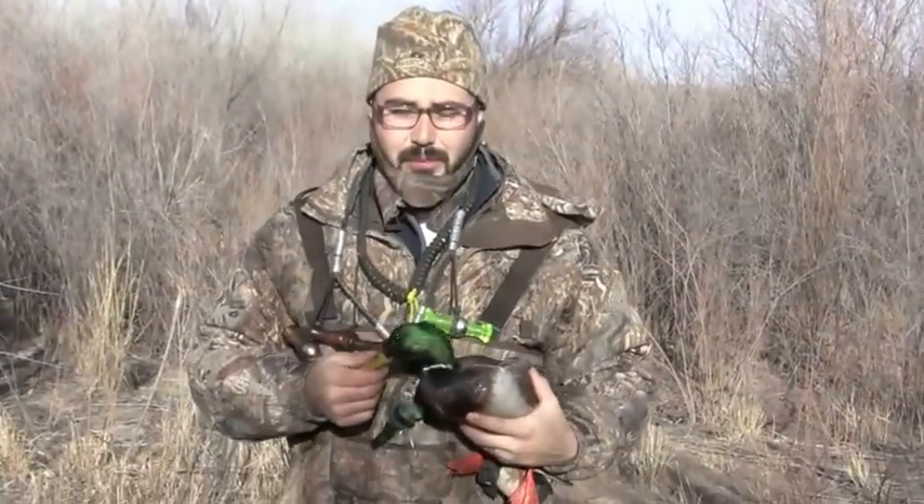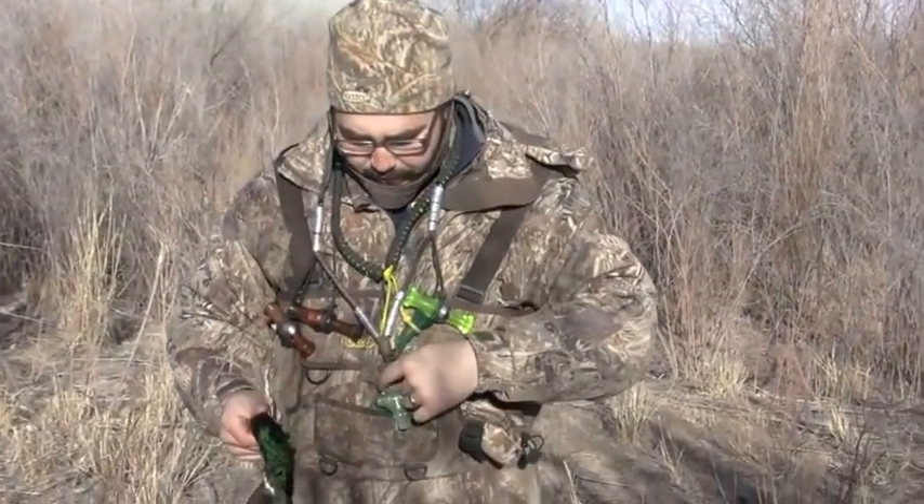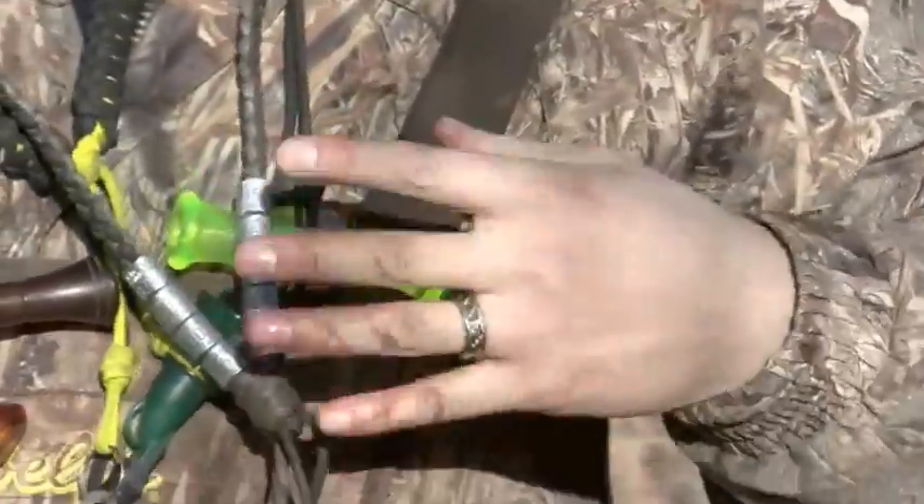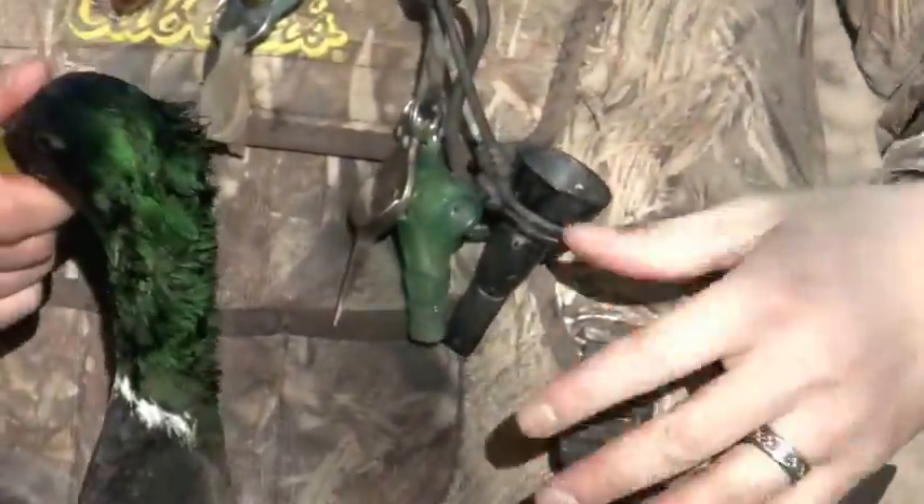Hi, my name is David. I'm the owner of Adrenaline Products and we're introducing to you our new product called the Finisher. This product can hold on any type of lanyard or device that you guys want to use out in the field.